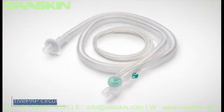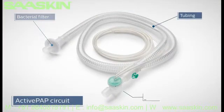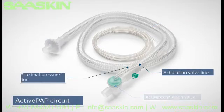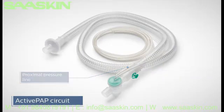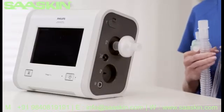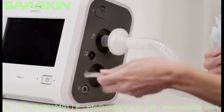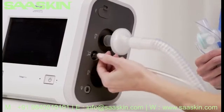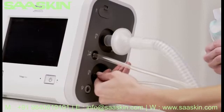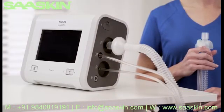The active PAP circuit consists of a bacterial filter, tubing, active exhalation valve, exhalation valve line, and the smaller proximal pressure line. Connect the bacterial filter and tubing to the inspiratory port. Now attach the proximal pressure line to the proximal pressure port and the active exhalation valve line to the active exhalation valve connection. The active PAP circuit is now complete.